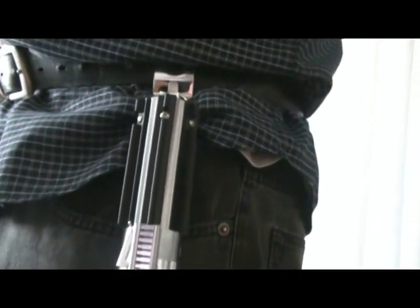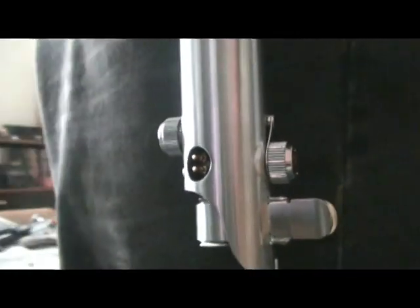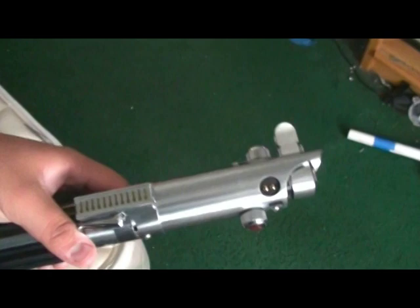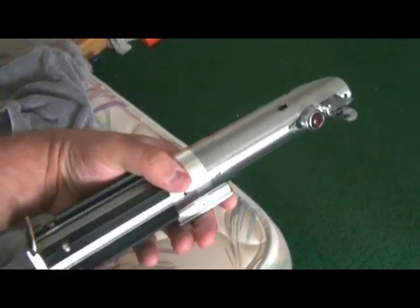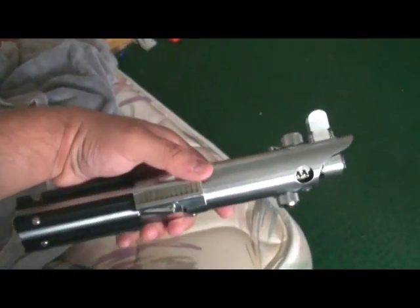Hey everybody, this is my new Graflex ESB from Park Sabers. After two months it finally arrived and as you can see it looks beautiful. I mean take a look at the craftsmanship on this thing — it looks like it just came right out of the movie. Park Sabers did an amazing job. Very, very nice saber.